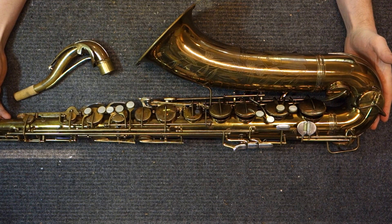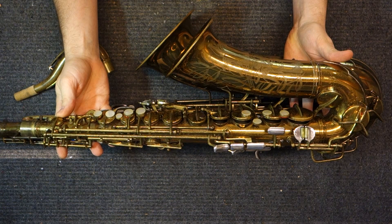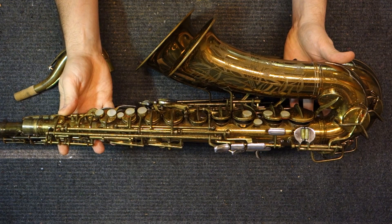I'm not going to talk about a lot of the things that are similar between this horn and the 10M, or in the case of the 26M, that are similar between these horns and their brothers the 10M and 6M. So ideally you would watch the 10M video or the 6M video, and then watch this video to see what makes these horns different, rather than what makes them the same.